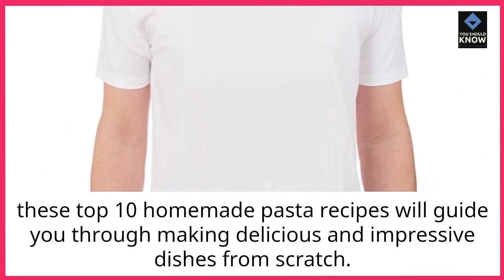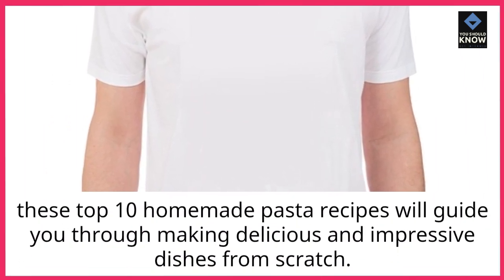These top 10 homemade pasta recipes will guide you through making delicious and impressive dishes from scratch.